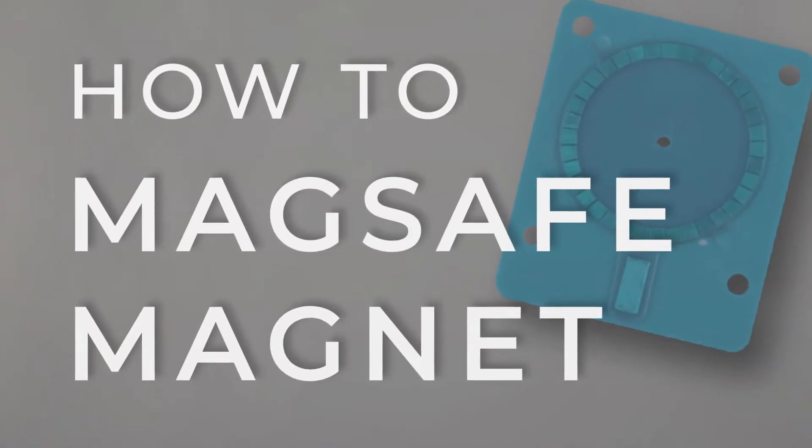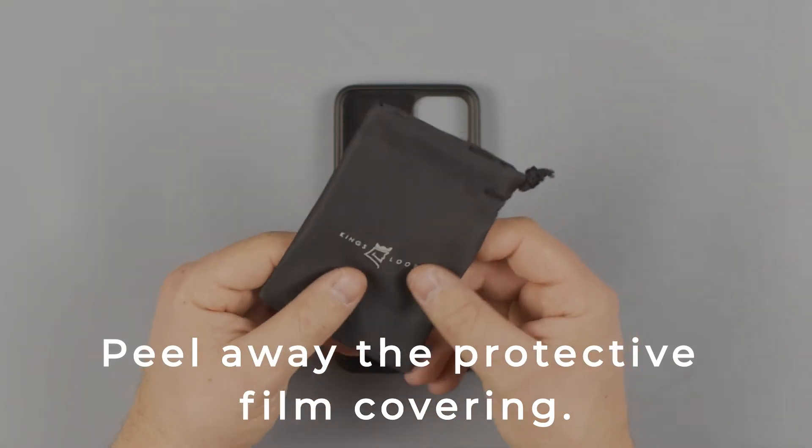Introducing the MagSafe Magnet. Step 1: Peel away the protective film covering.